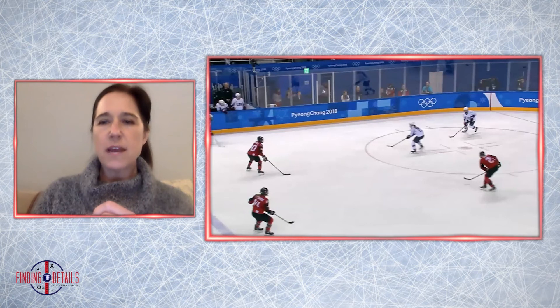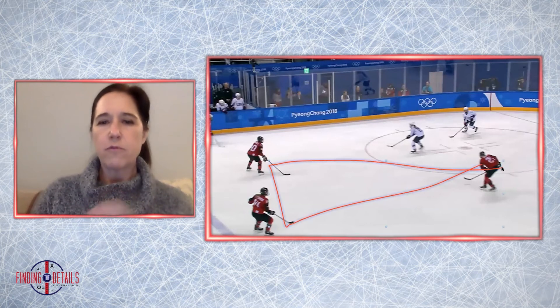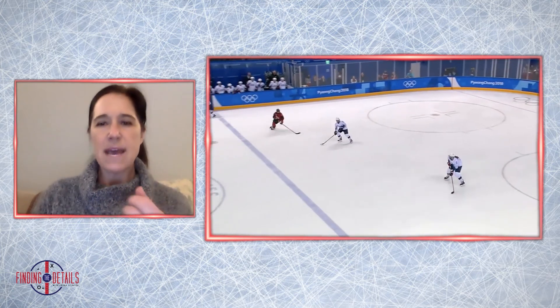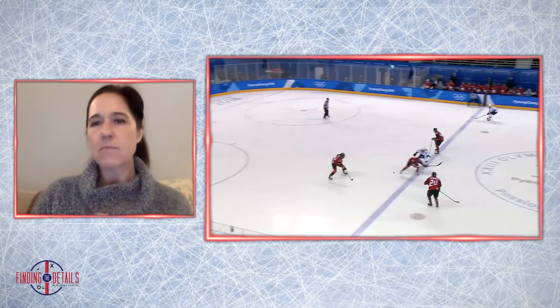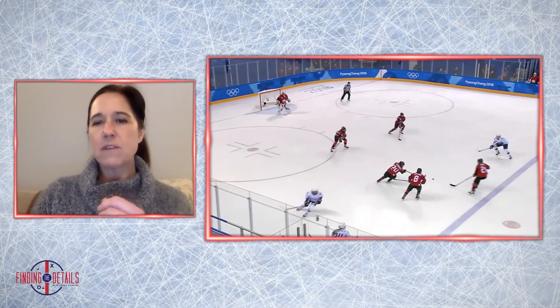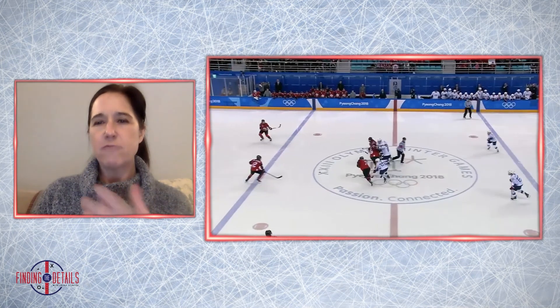We're going to allow our F1 to continue to hunt the puck down, and we're just going to stay patient and keep four people above the puck. As you can see here, we're clearly outnumbering the US, and that's going to result in puck possession for us.